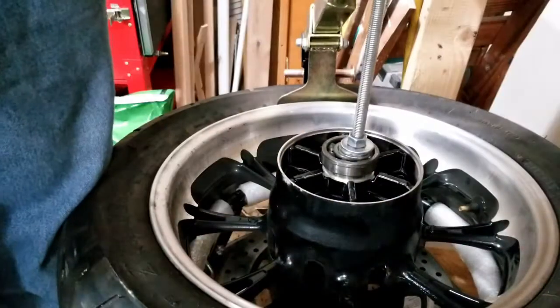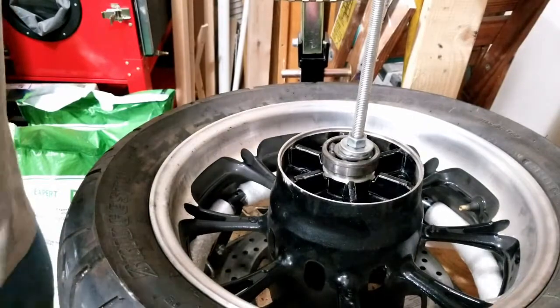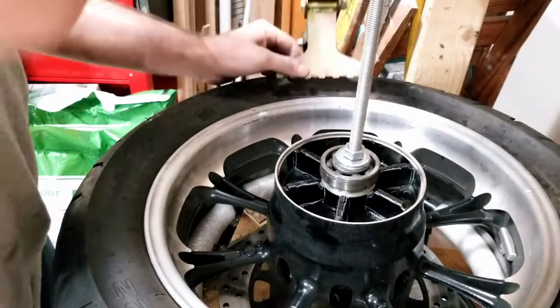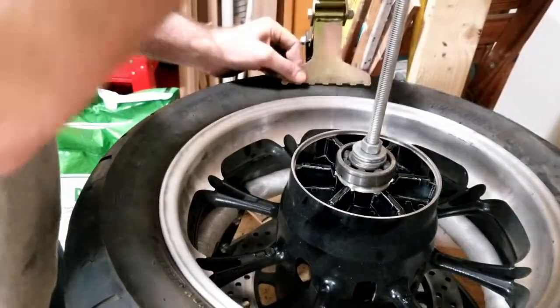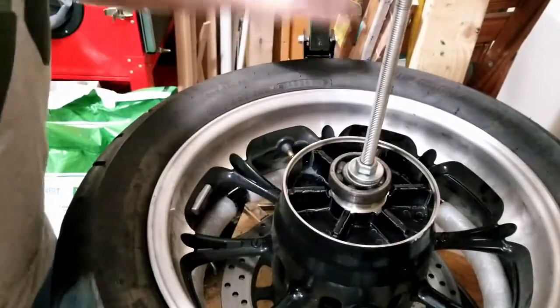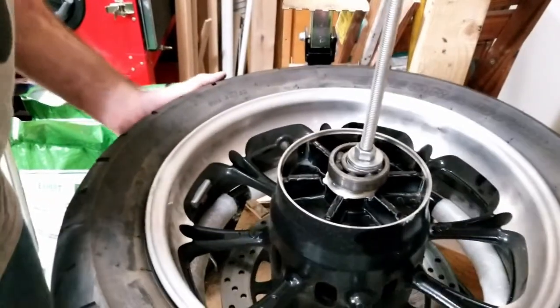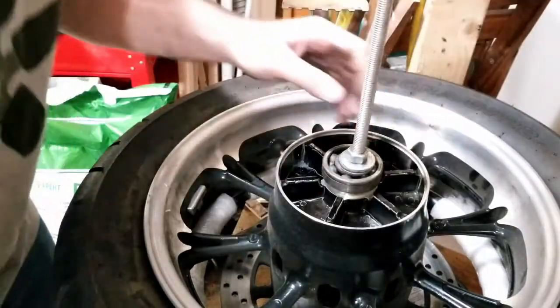There she went — that was me bouncing most of my weight. Both beads are off now. I'm going to tighten this up so we can start taking this tire off the rim.